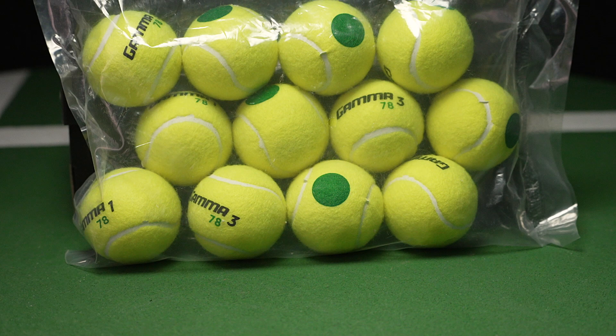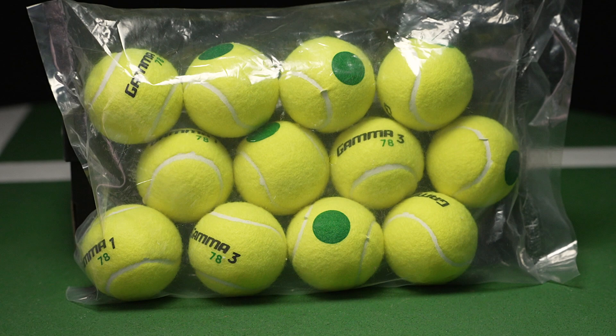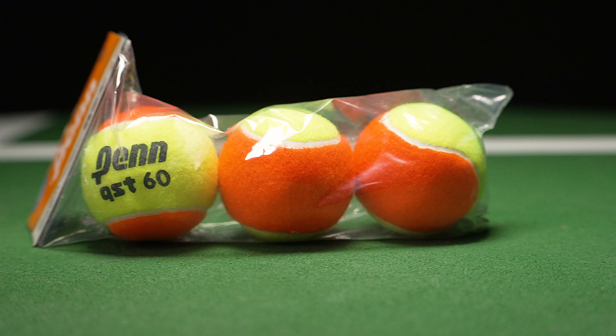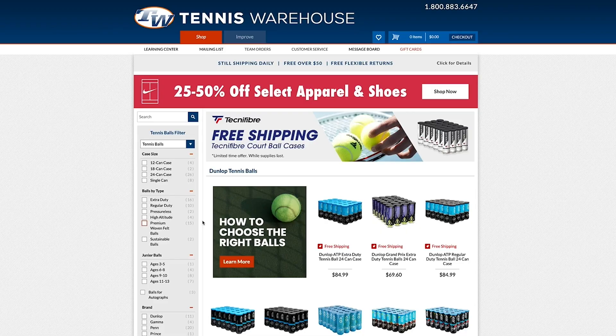We also have junior balls, so there are lots of different options for the junior player — whether it's a big foam ball, the green dot, the red dot, or the orange dot. These have all been made for kids to learn the sport. It kind of slows the sport down, makes the ball a little bit bigger, and is such a great learning tool. It's also a great training tool for players looking for other ways to train.